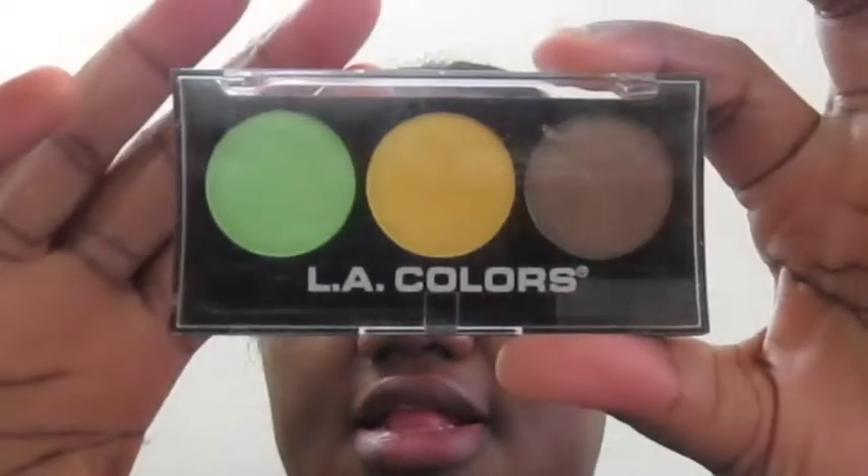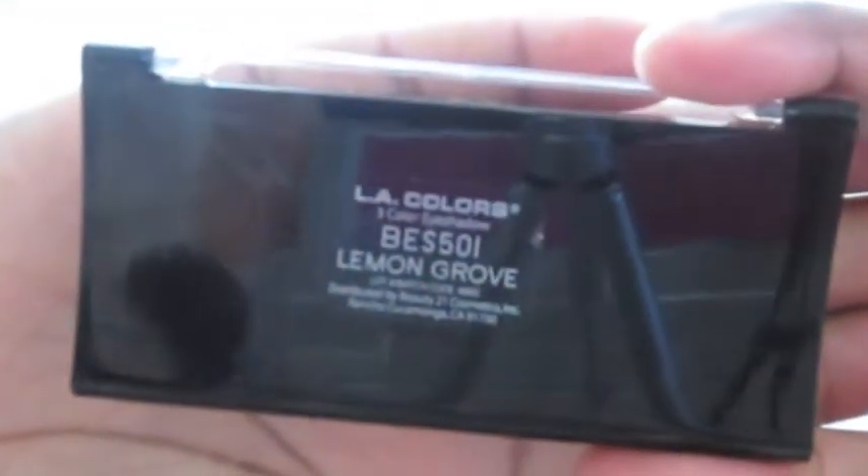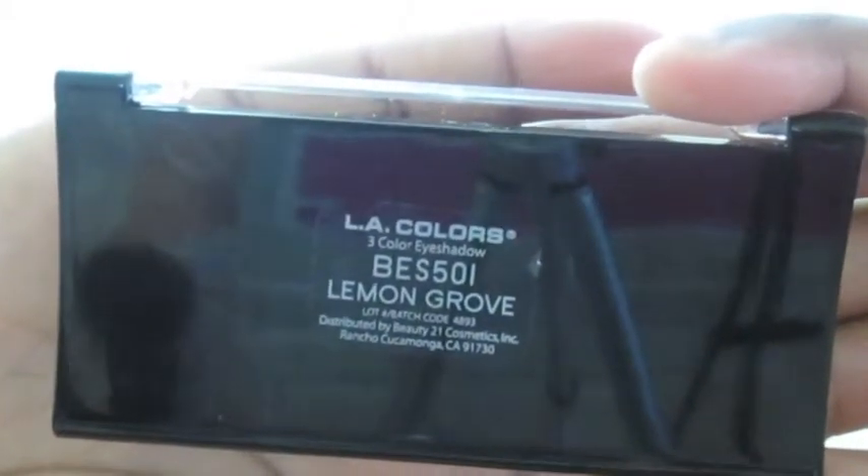Now we're going to take this quad called Lemon Growth. The color I'm going to use is this bright shimmery yellow, and I'm going to take a shader brush and apply this in the tear duct area over the white base color.